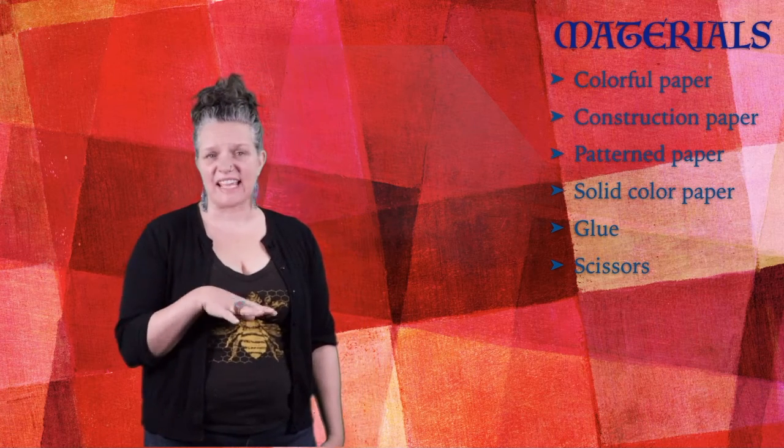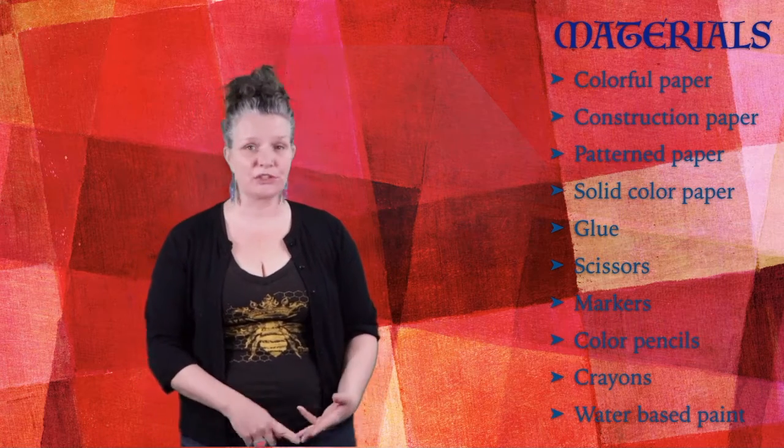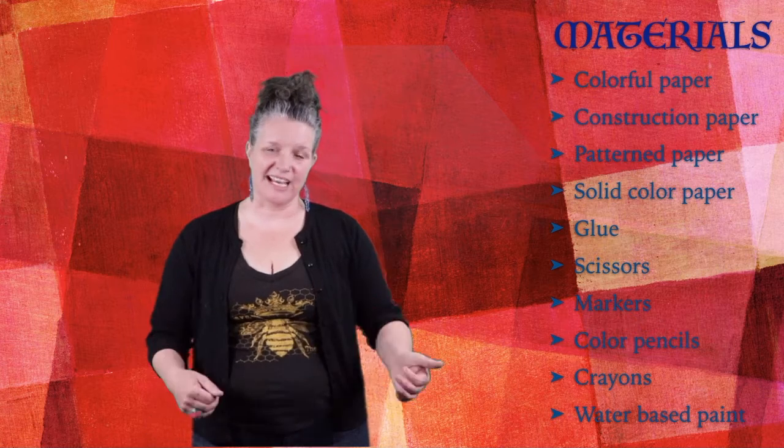And then we're going to add, if you want, some other things to draw with or paint with — so markers, colored pencils, crayons, or some kind of water-based paint. That's not necessary, but that will be kind of to add some details.